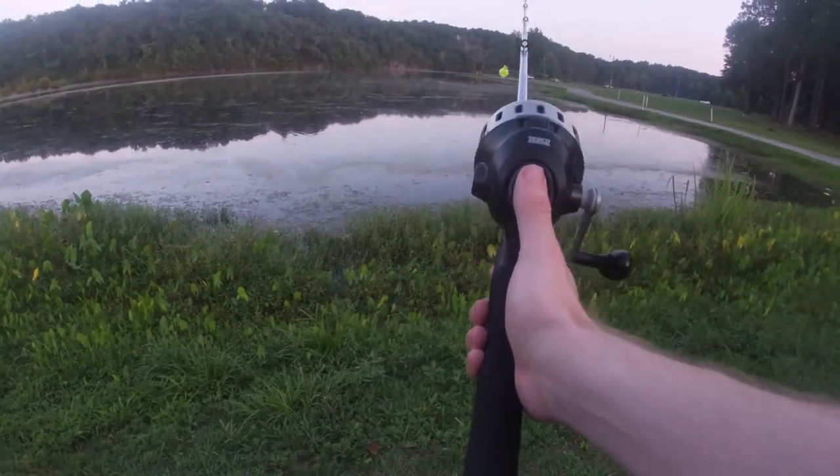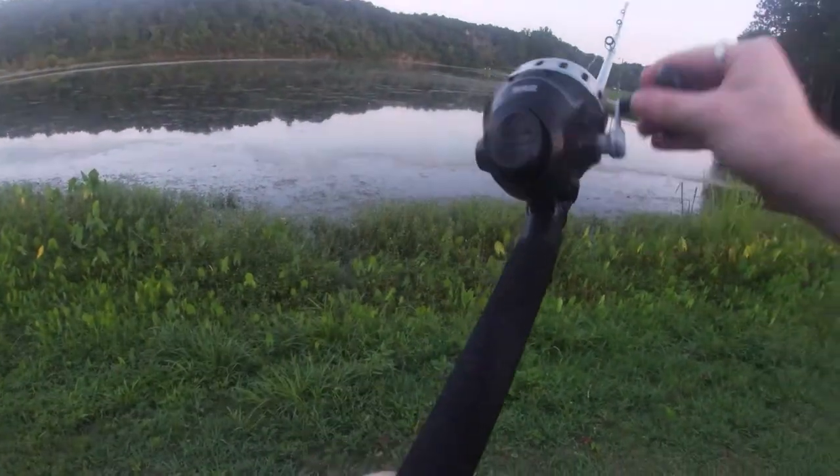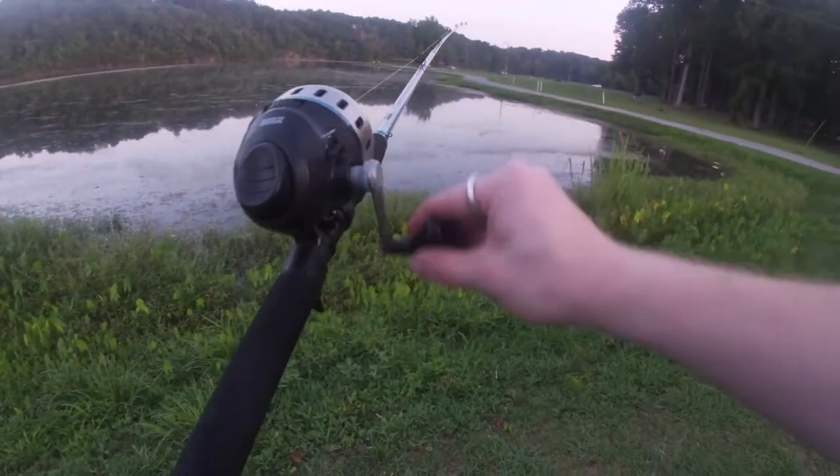All right, so ready — push the button and release. And that's about all there is to it, guys.